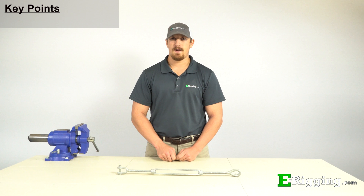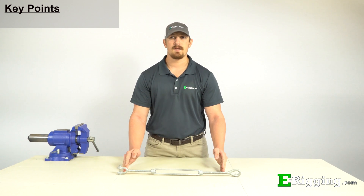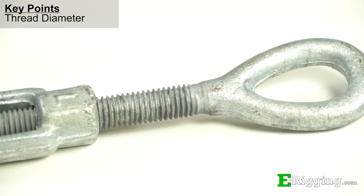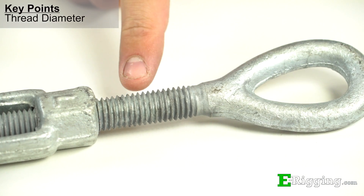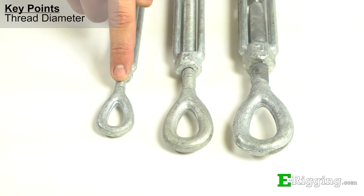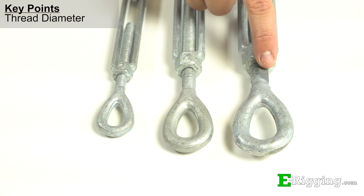Turnbuckles are categorized by the thread diameter, the take up length, and the end fittings. Thread diameter refers to the diameter of the threaded portion of the end fittings, with larger thread diameters having a greater load carrying capacity than smaller thread diameters.